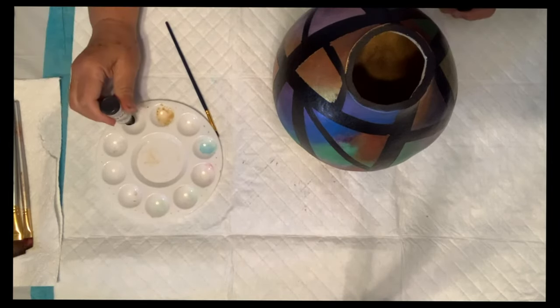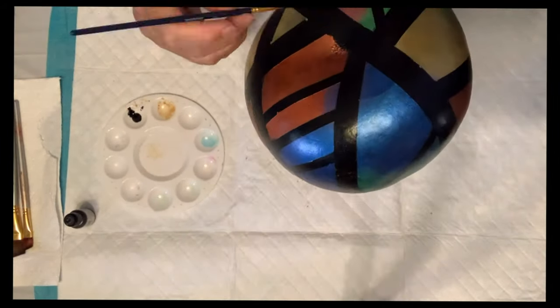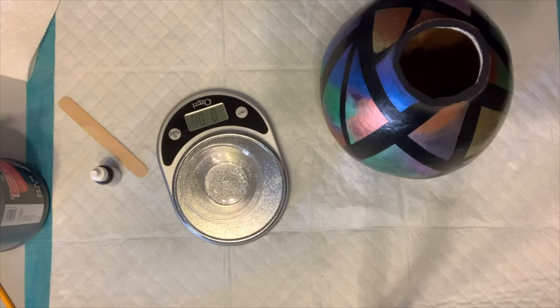And now you know why I call it Aurora. I put a little bit of black paint into a clean palette and went through and touched up the areas that needed it before moving on to the next step.